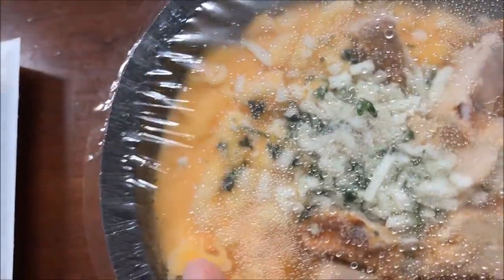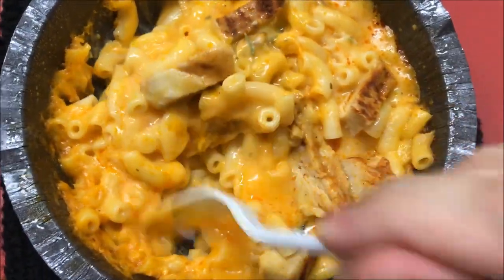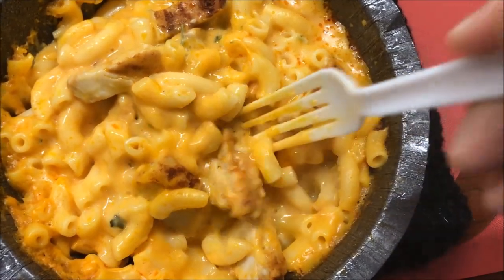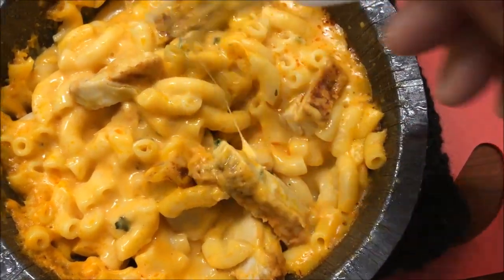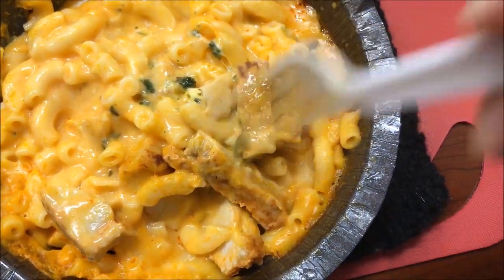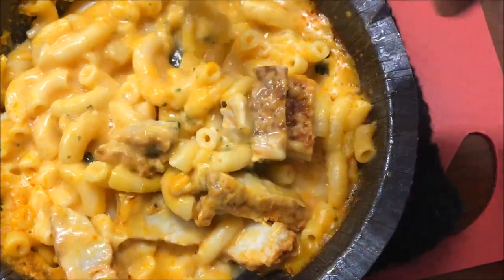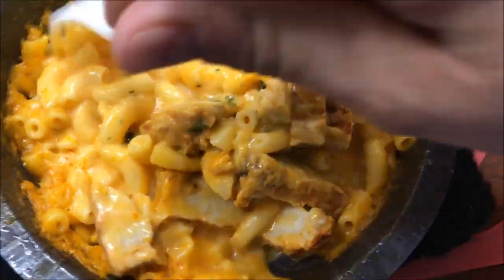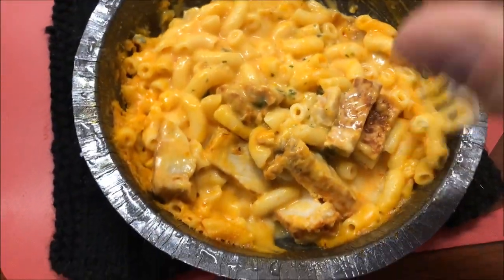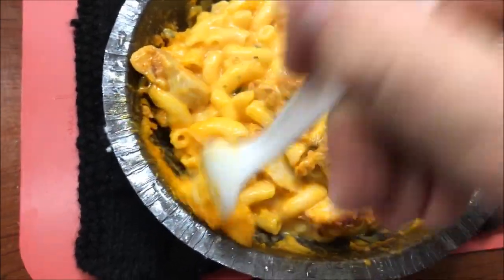It's a pretty good sized bowl — heavy, 14 ounces of food. Here it is out of the microwave. It smells really good and looks pretty good. There's quite a bit of chicken in there — some pretty good hunks — so I'll have to cut those up before I try it. Counting them: one, two, three, four, five, six, seven — seven pieces of chicken, maybe a few more buried underneath. No wonder it's so many calories — look at how much macaroni and cheese you get. Lots of cheese.